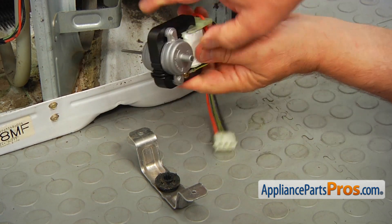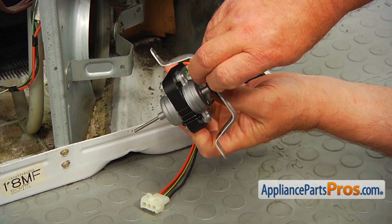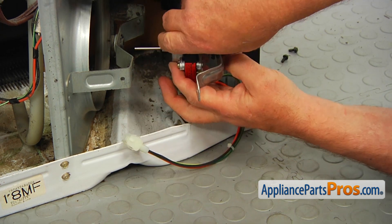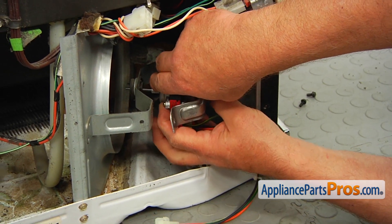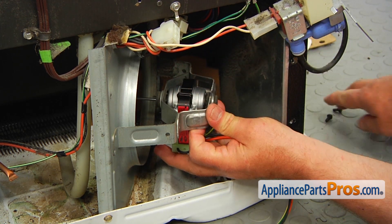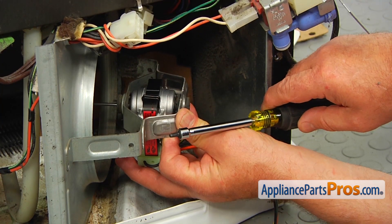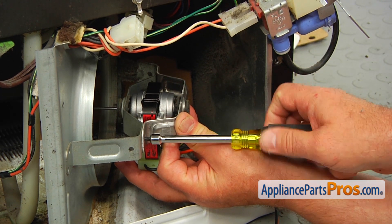All right, so we're going to install the rear bracket onto the back of the motor like that. I'm going to bring it in and insert the shaft into this opening and align the two holes here. I'm going to use the quarter-inch nut driver because it has a magnetic tip, and secure this side of the motor bracket.